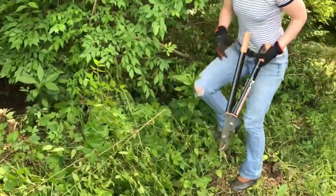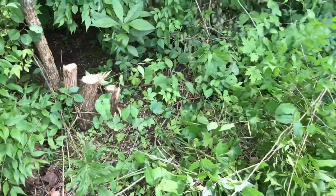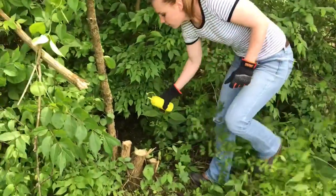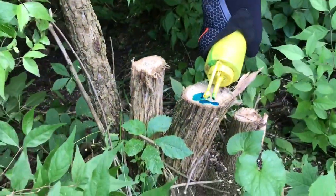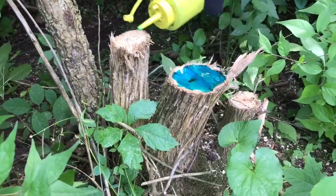Try your best to keep your cuts as level as possible, because next you're going to put Tordon on, and I put it in this bottle because it's a little easier to control. Cover your base.